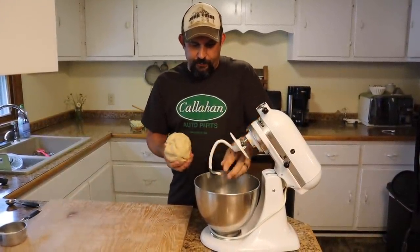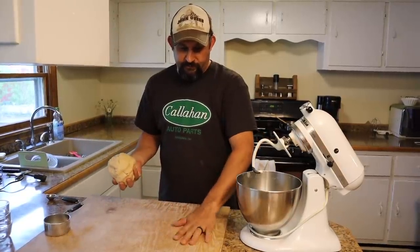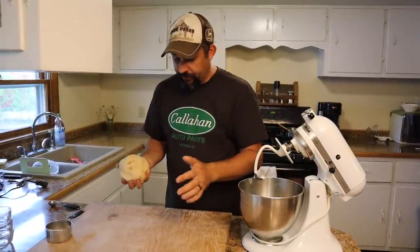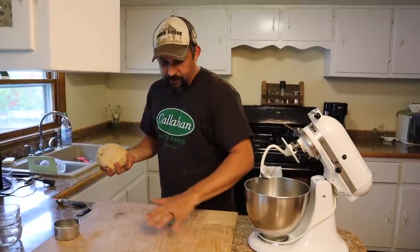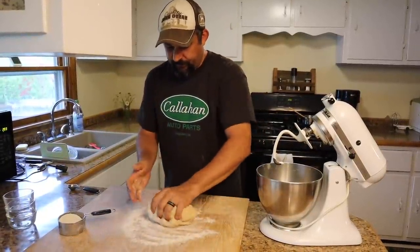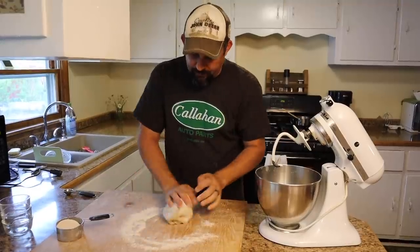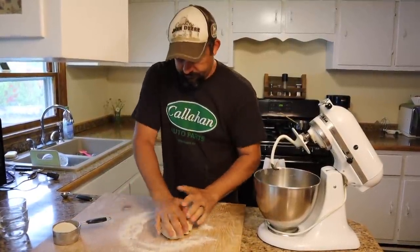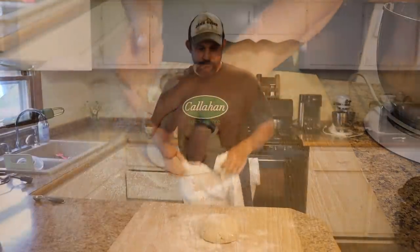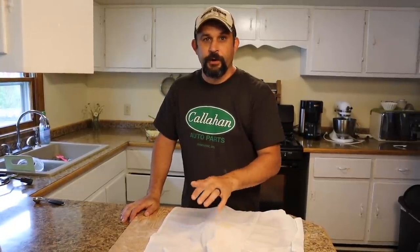I've got my kneading board all set up — it's really just a piece of oak plywood I bought about ten years ago. It gets better with age as you use it; flour gets worked down into the wood, kind of like cast iron — the more you use it, the better it gets. I'm going to knead this just a couple times by hand, then we're going to cover it up and let it sit while we preheat our oven to 450 degrees.